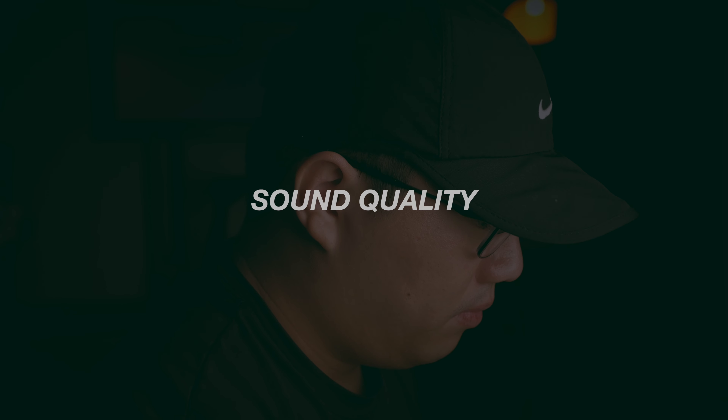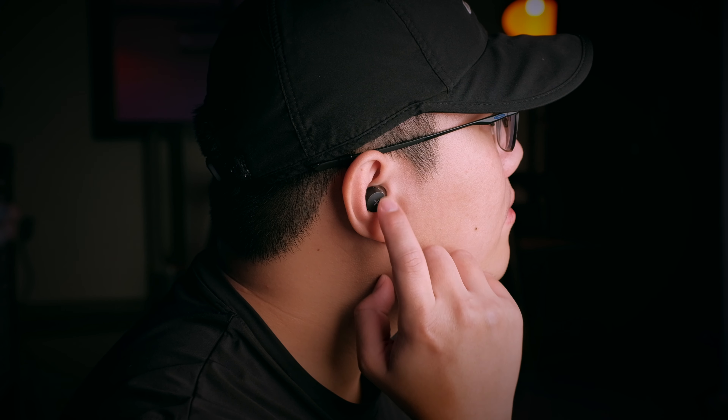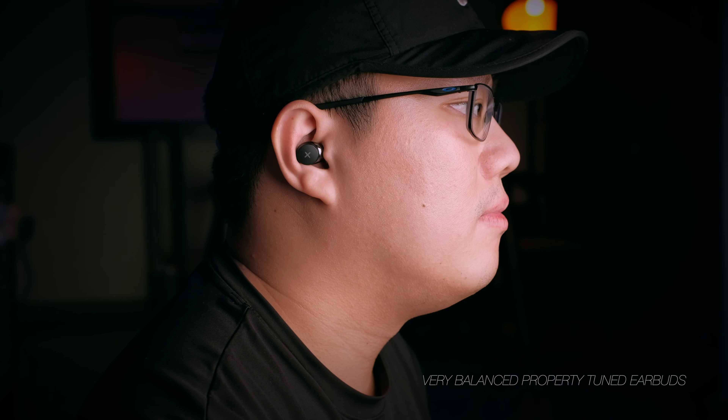Before talking about sound quality: to properly fit these earbuds, don't just shove them straight in your ear. Like most TWS earbuds, insert at an angle and twist down to ensure a proper seal. Once you achieve that seal, you'll experience a pretty nice sound quality. These are extremely balanced earbuds — properly tuned and very enjoyable.